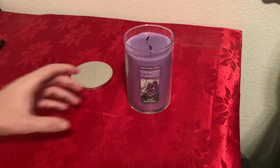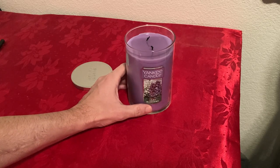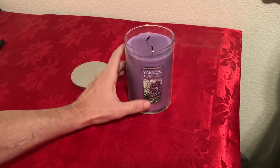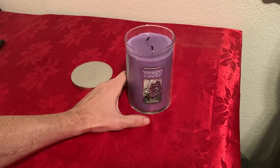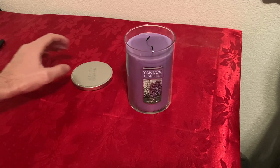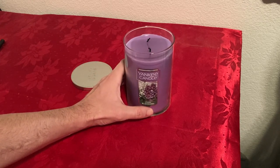Honestly, I truly believe this candle will last me 100 hours. I'll make sure I trim the wicks — they should be only half an inch. You don't want them too long because the flame will get bigger and burn the wax much faster. So that's my review of the Yankee Candle. Thank you guys for watching.